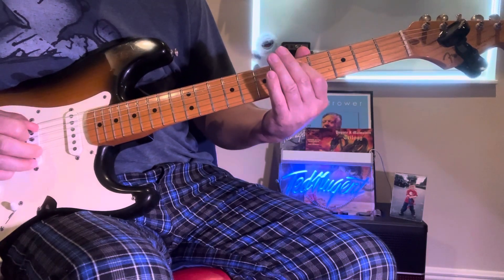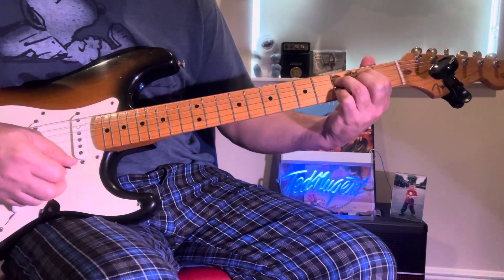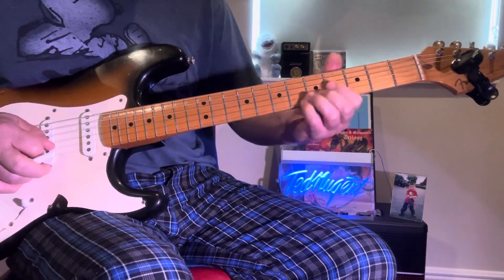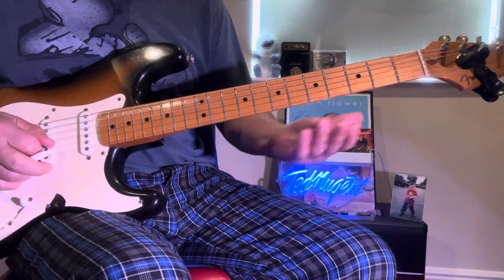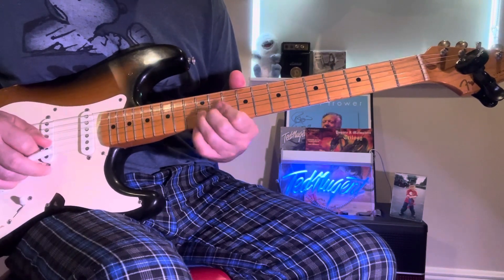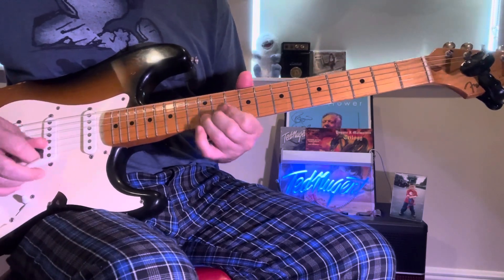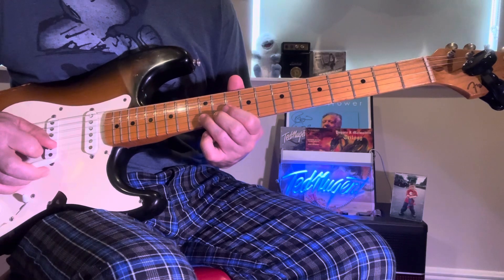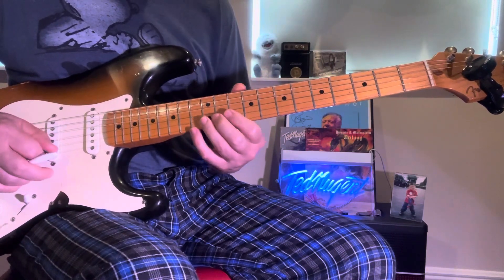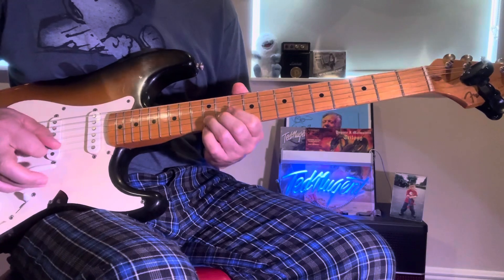Then I just take these notes chromatically down to the B and form that chord, and do a little wang on there. You can hold the wang when you do it. Can't use that middle finger — it's destroyed. So that's 5, 9, and 12. Then 13, 12, 10, and 12. And you can use your wang on this.